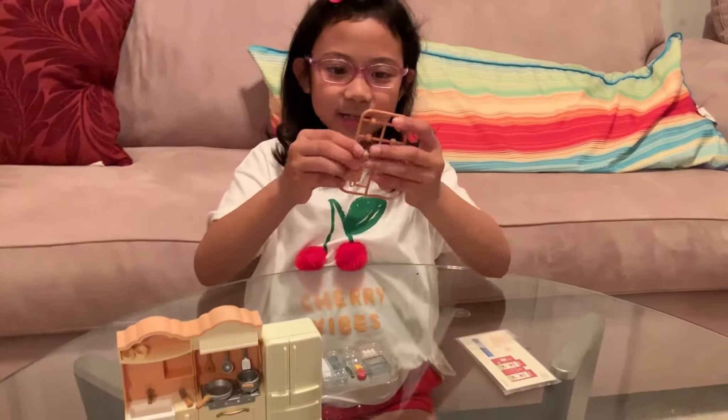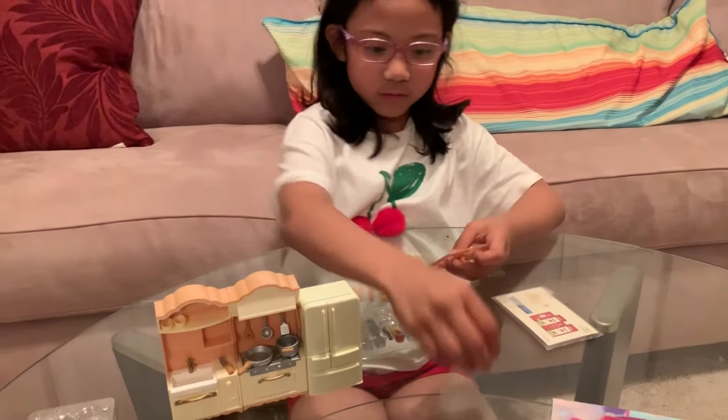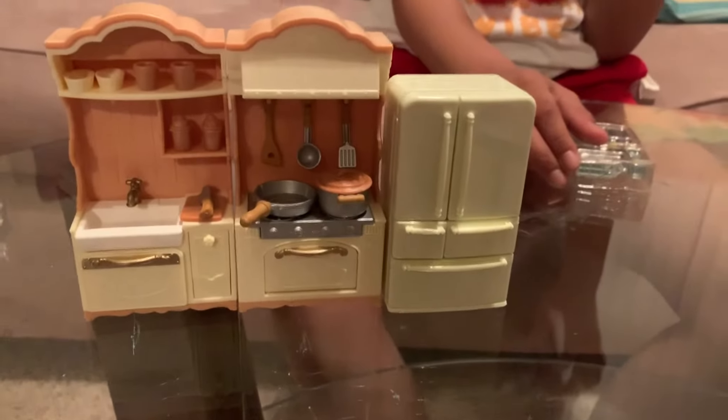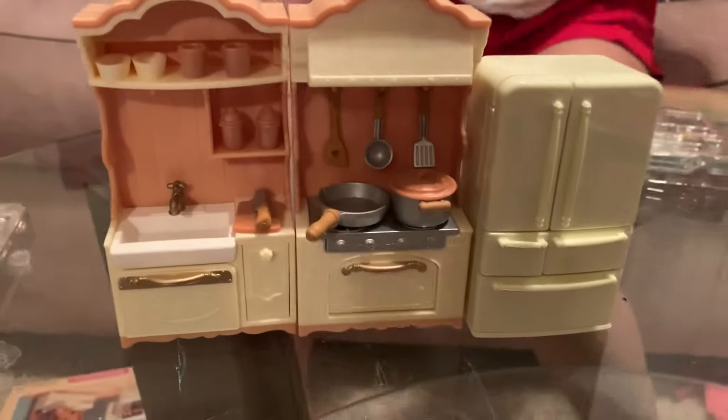I'm going to open this. Open them now - you just have to pop it up. And then when you're done, you show it to us. Here's one. I already did everything. She did everything. This is the stickers and the stuff for your toy. It's like a small pantry. Good job, Ate. Thanks. Good job, Ate, for making a small pantry.